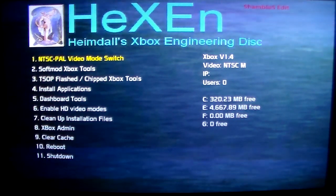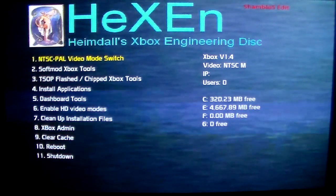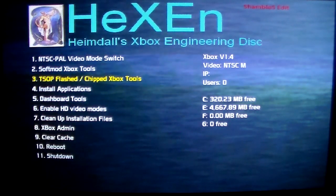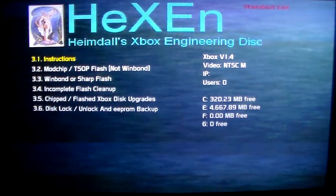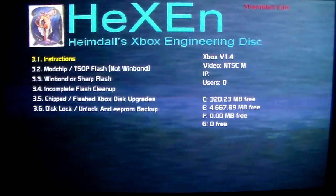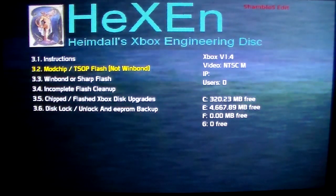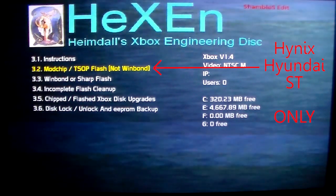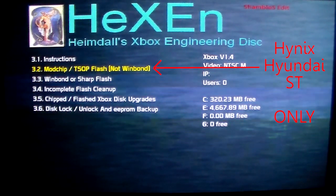Here we are at the final stage of the flashing process. I've got Hexen booted up on the Xbox. Go down to option number three — it says TSOP and Xbox tools. The very first option says instructions, so you can read those if you want. Look at option 3.2 and 3.3. Option 3.2 says modchips flash, TSOP flash — not WinBond. So you would use this for Hynix, Hyundai, and ST chips only. You would not use it for WinBond and you would not use it for Sharp.